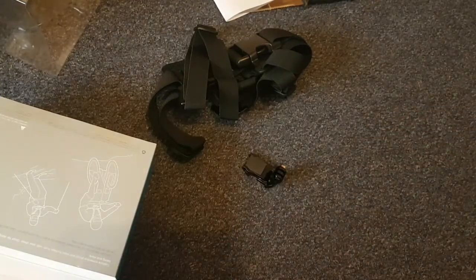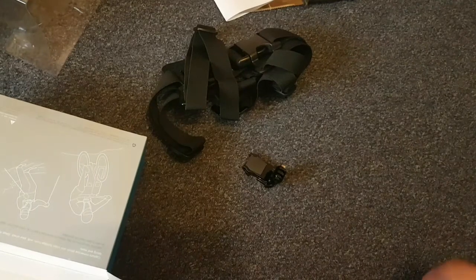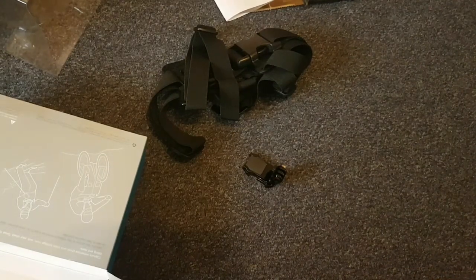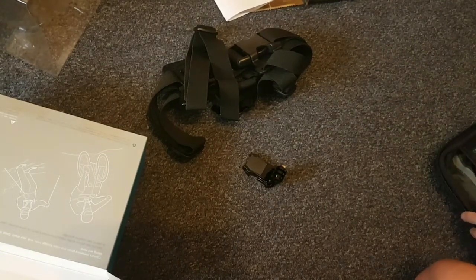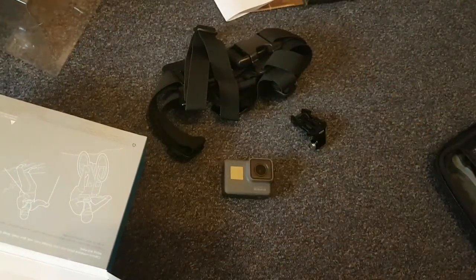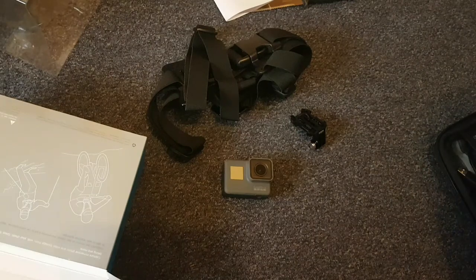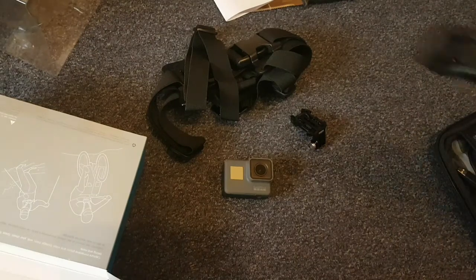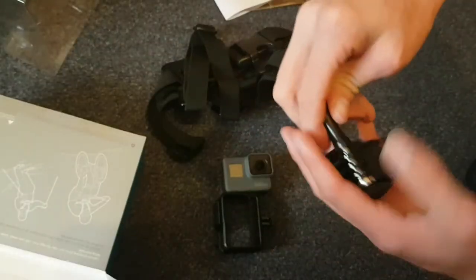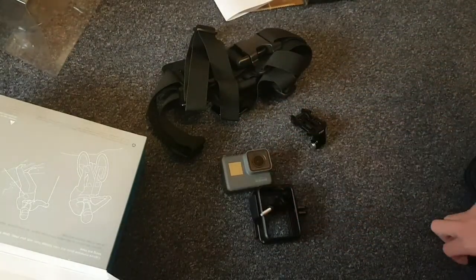Now in order for this to work there's one thing you're gonna need. I've got my GoPro here with my GoPro case and all of the GoPro equipment — you need your GoPro. You also need this part that unscrews in order for this to actually work.